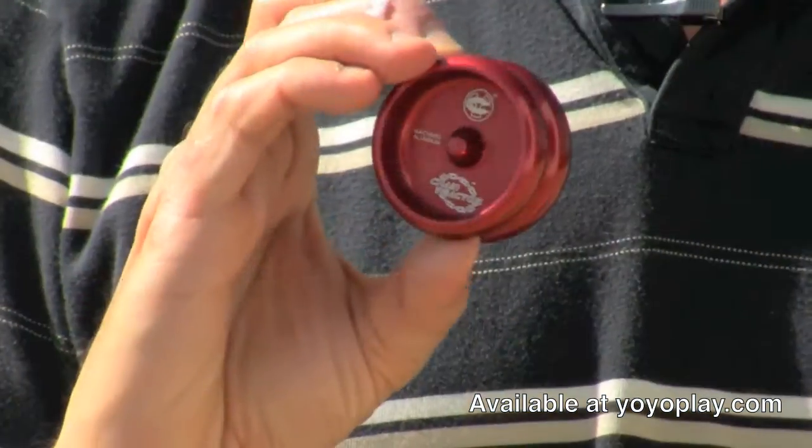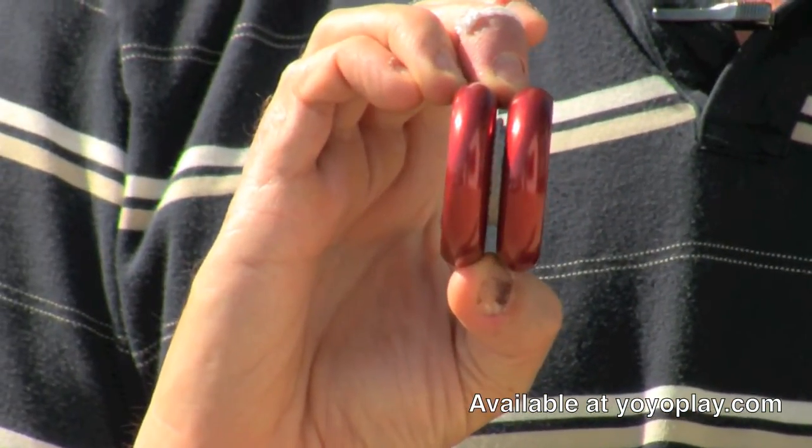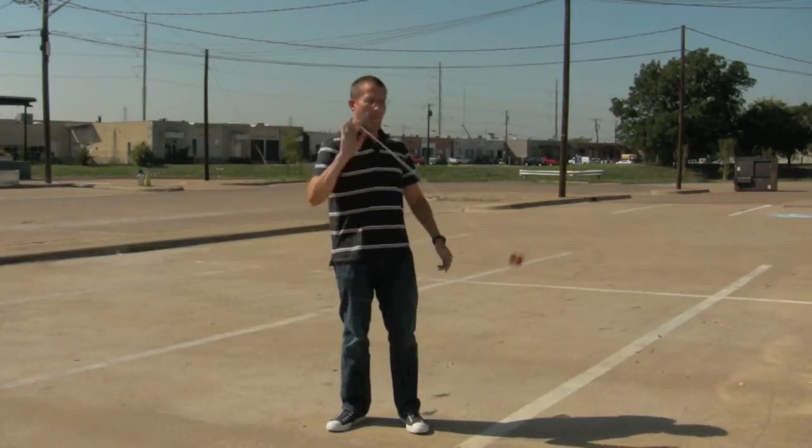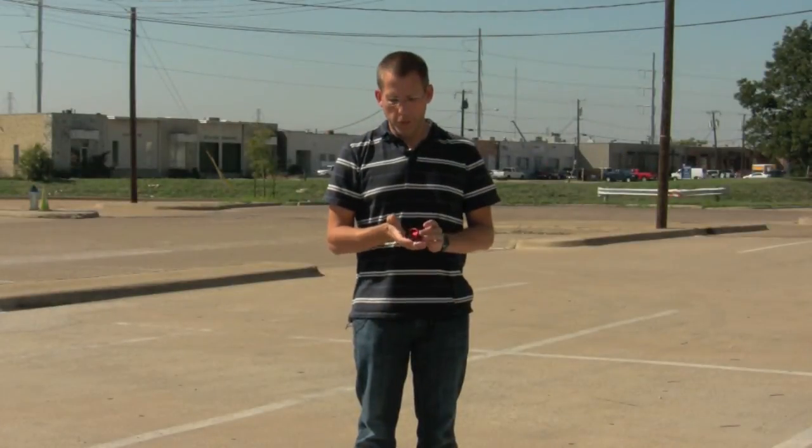A modified shape means that it's the same shape as something like the Duncan B, the Spintastics Tornado, or the Spintastics Technic. This yoyo is a three-quarter size yoyo, so it's a little bit smaller than a standard yoyo. That means it's going to fit in your hand really nicely, and it fits in a pocket as well.